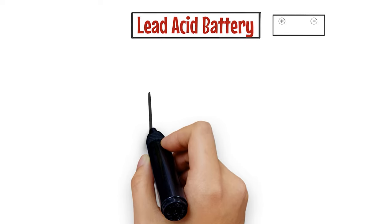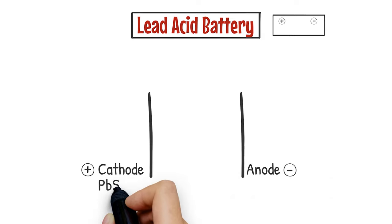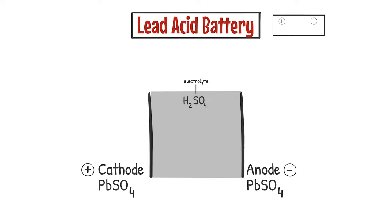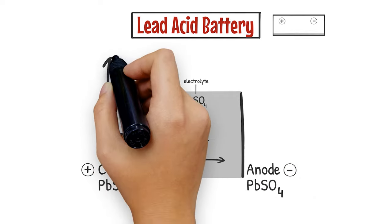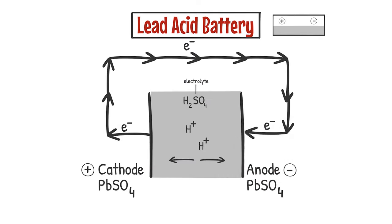A lead acid battery is also an electrochemical cell. In its discharged state, both the anode and the cathode are composed of lead sulfate, and the electrolyte is sulfuric acid. Within the electrolyte, protons, or hydrogen ions, are allowed to move back and forth between the electrodes. As the battery is charged, we're pumping electrons from one side to the other. On the cathode, what's formed is lead oxide, and on the anode, pure lead metal is formed, and the electrolyte becomes very rich in sulfuric acid.